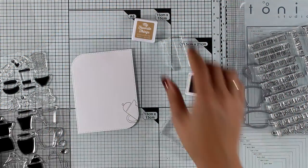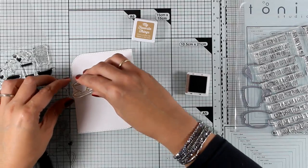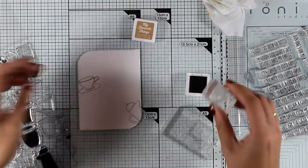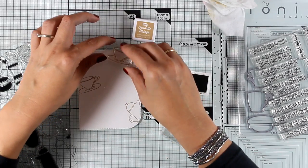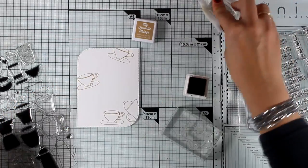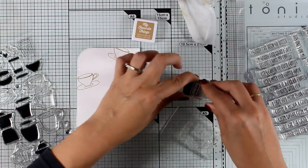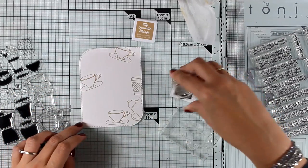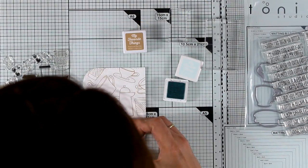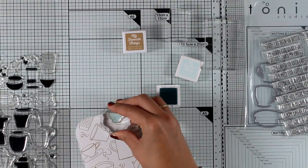Let's move on to the last card for today. I'm going to create my own pattern paper using the Coffee Break stamp set, stamping a bunch of different images using Latte ink by My Favorite Things — the idea is to completely cover the background. I'm working on a piece of white cardstock cut out using the new Rectangle Mod Stitched dies, which give an interesting look on two corners and a beautiful stitching around it.